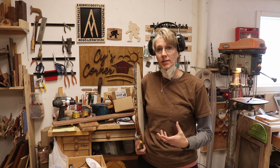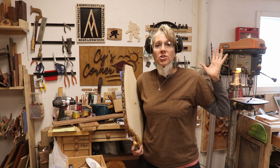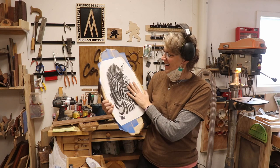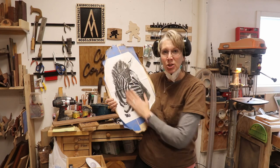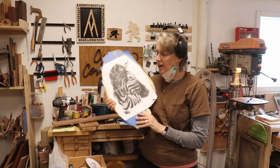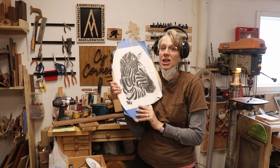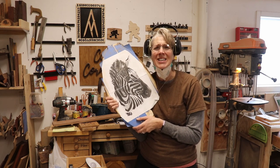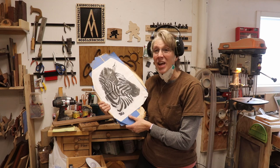Hey y'all, Sai here! I've been really wanting to do a zebra project and my little printer stopped printing so I can't do the inkjet transfer onto this piece of juniper, but I can still glue it on. I put some blue tape on there and then I glued it on and I'm just going to router through the paper. I really want to do it, and so I'm going to do that today hopefully.